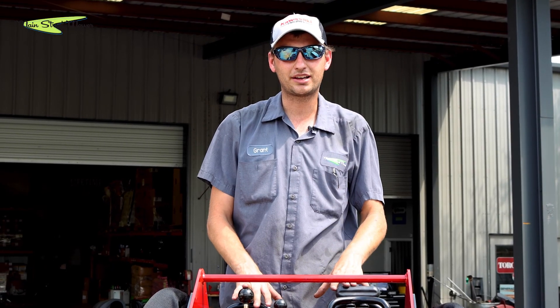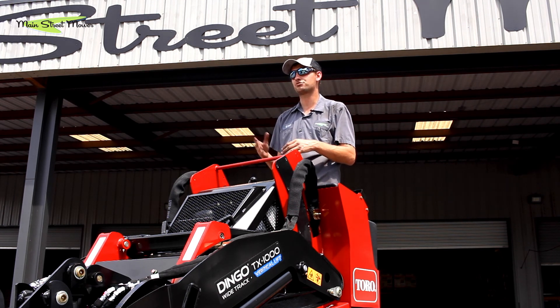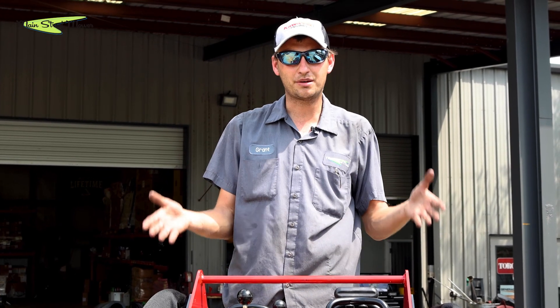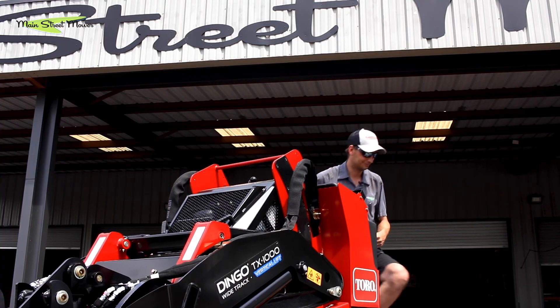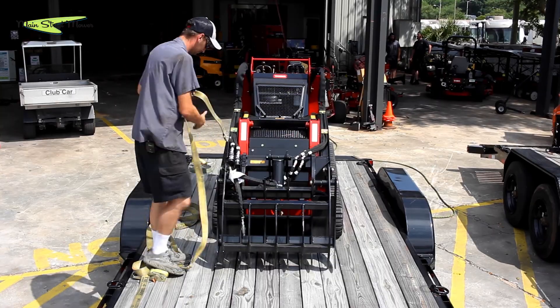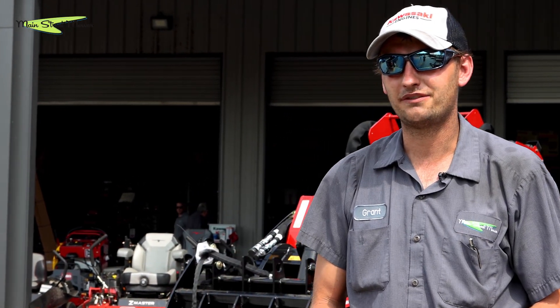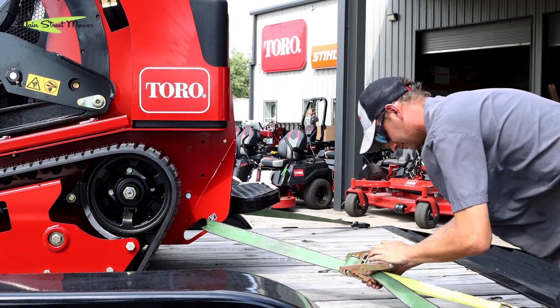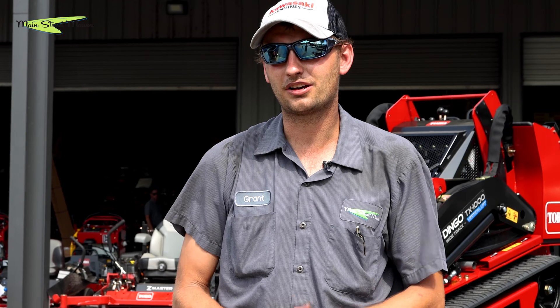The easiest way to tell if you've loaded correctly is to look at your tow vehicle — you want it to sit roughly level. Many newer pickup trucks and SUVs have a naturally higher rear end to accommodate trailer weight, and they're intended to sit level once loaded. As long as your tow vehicle sits level, you're good to go. Now let's talk straps. Make sure your straps are in good shape and rated for the load — the straps on our dingo are rated for about 3,300 pounds each, more than enough to hold it. Always check your local laws for strap requirements, bundle up any loose strap ends, and make sure your anchor points on both the load and the trailer are solid and won't fail.